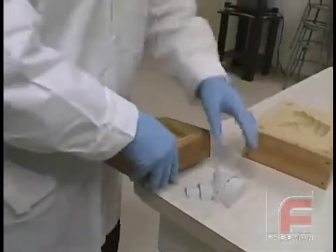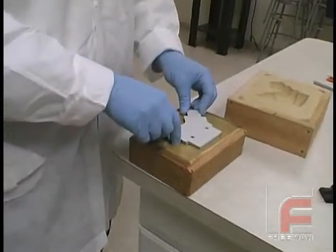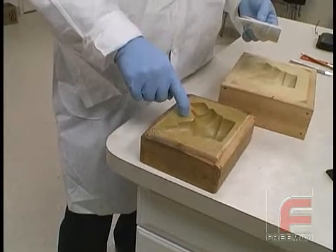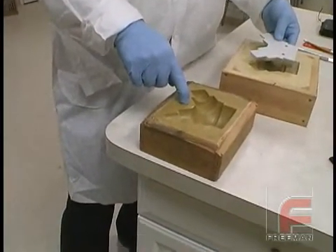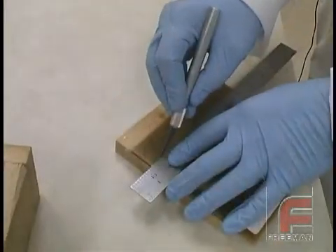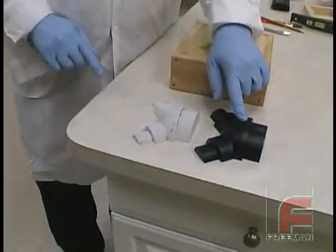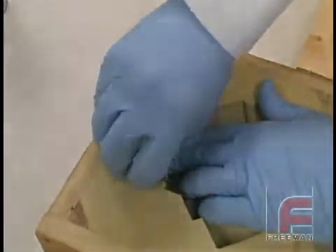If you are going to create three or more parts using this process, we recommend an additional step that will save considerable time. Notice here how we created an additional mold around our plug. This allows for fast and easy creation of additional cores. Since the most time-consuming part of this process is laying up the sheet wax, it makes sense to cast copies of the plug itself in separate mass casts instead of following the entire surface casting process each time.